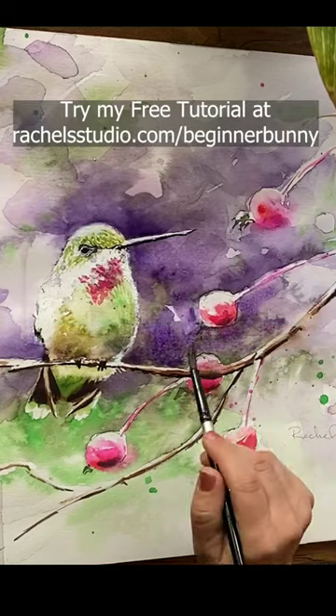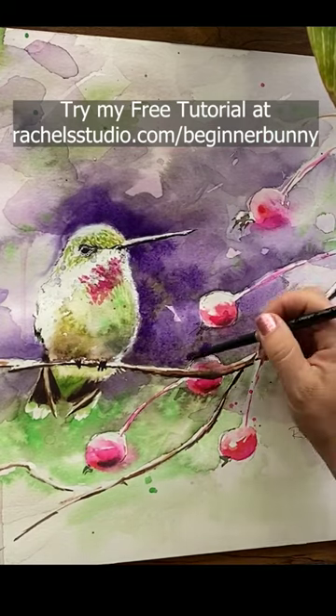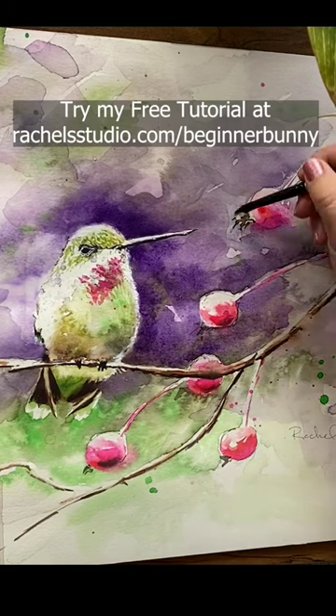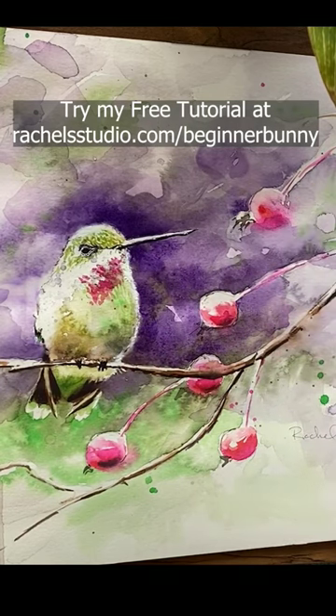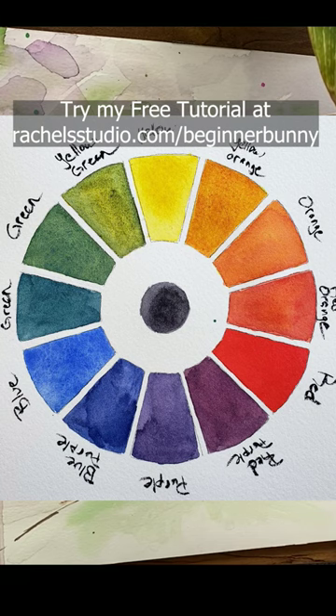Are you having trouble getting your subject to stand out? Try using contrast. This is a light green bird, so in the background I want a darker color and a color that's across the color wheel from green, which I chose purple.